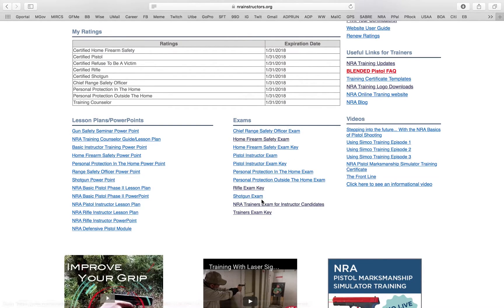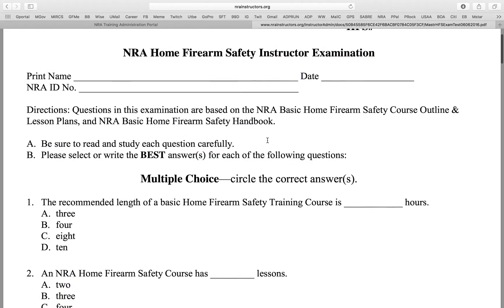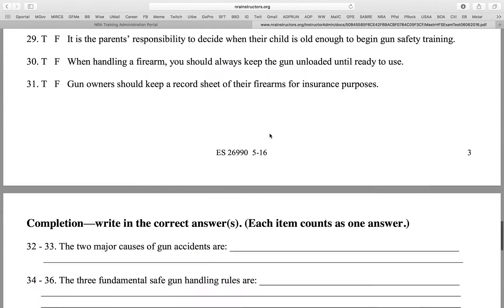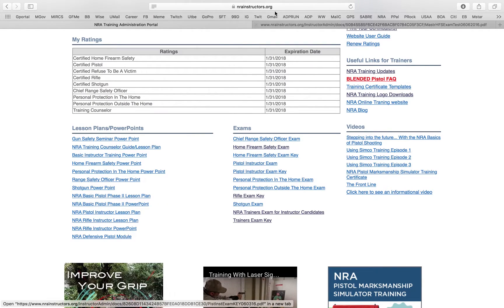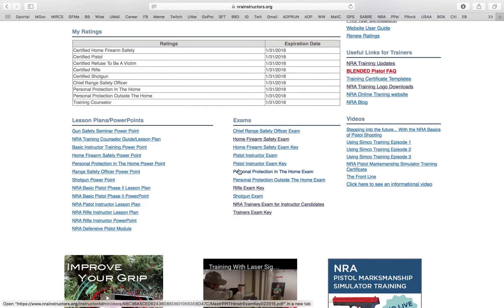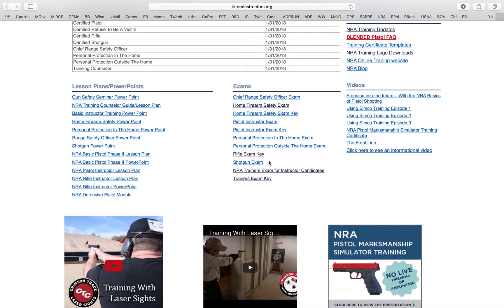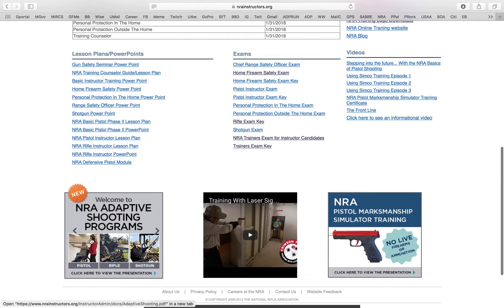For example, this has the examination for Home Firearm Safety Instructor and I also have access to the answer key. The only things that will show up here are things you're certified in, so if you're not a Training Counselor, the exam for the instructor course won't pop up. Obviously you're not certified in that credentialing either.